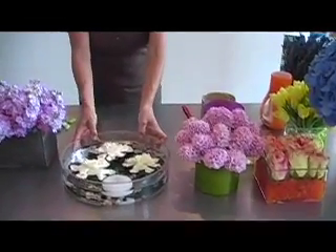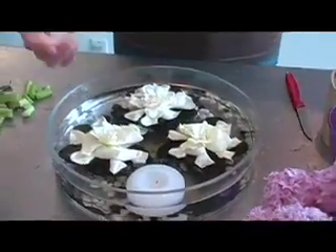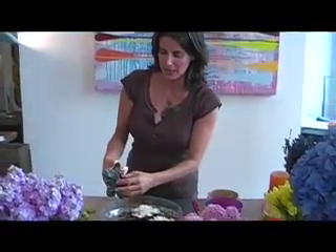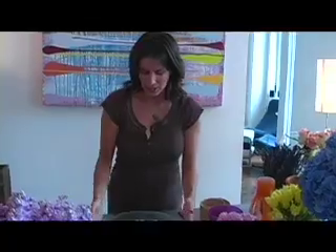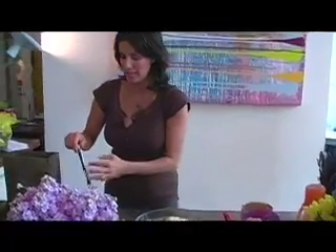Gardenias are generally used as floating flowers or in a bride's bouquet. This is really how they actually come — on a petal with a really short stem and very, very delicate yet potent flowers. I place them in a round dish with some clear water, some rocks, and a floating candle. But look how I switched it up by just adding a dash of color dye.